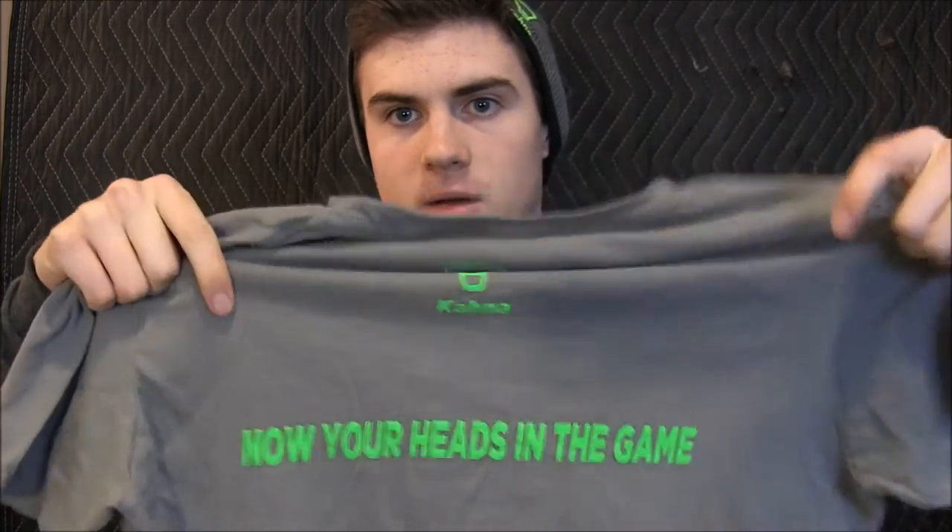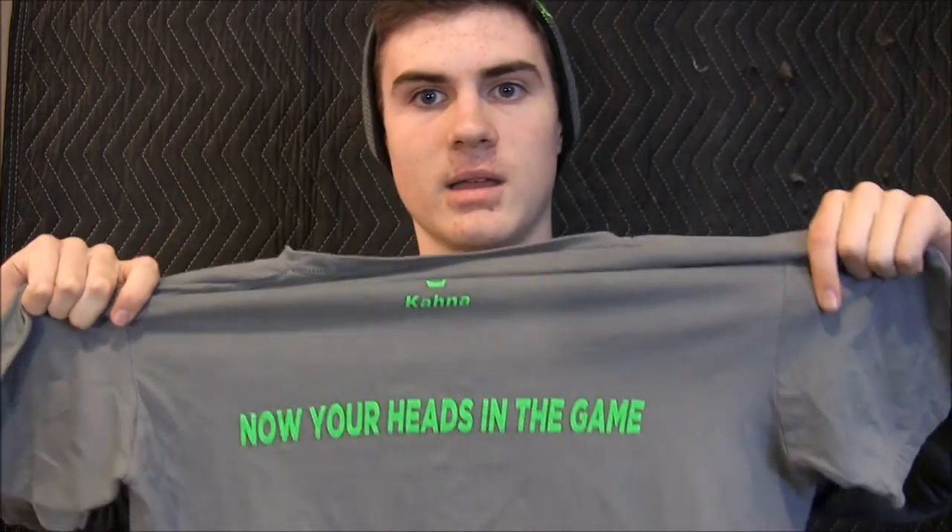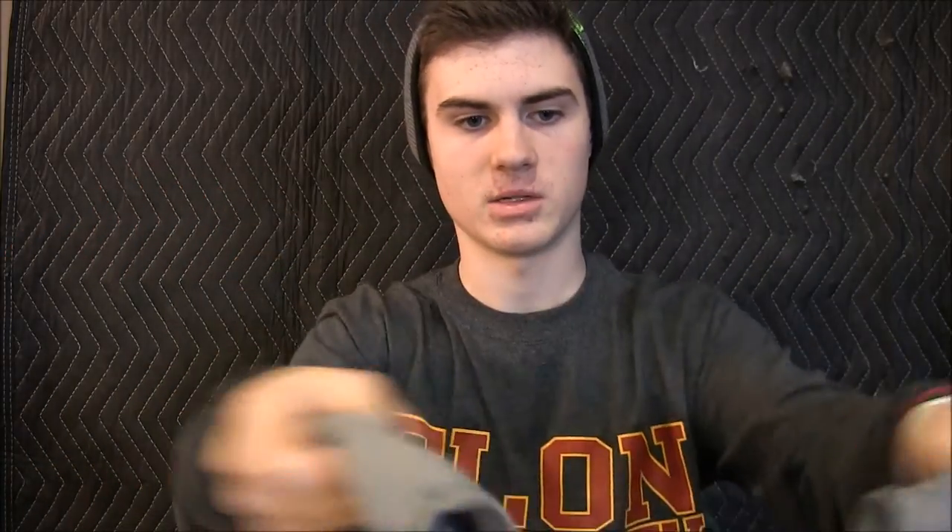Next up we've got something really cool — they're called Kana Sunglasses. They gave me a really cool looking beanie with their symbol up top, black trim, and the rest is gray. I also wanted to show you the shirt they gave me — it has Kana on the front with a really cool logo, and on the back they've got another little logo. Their slogan is 'Now Your Head's in the Game,' which is really cool, and I'll show you guys why that makes sense.